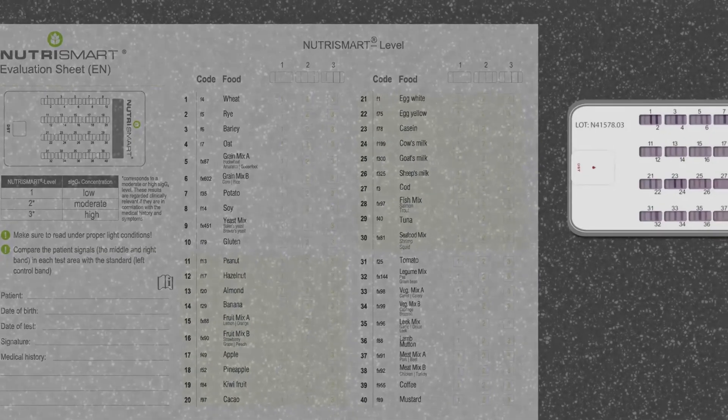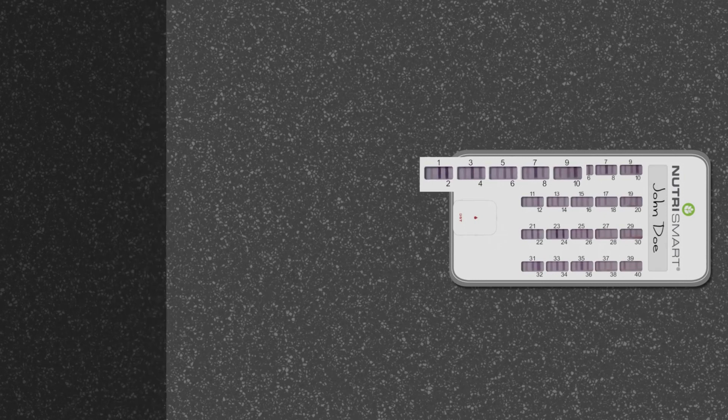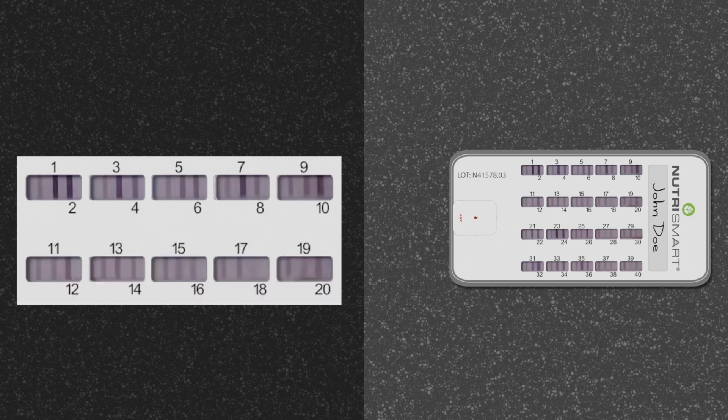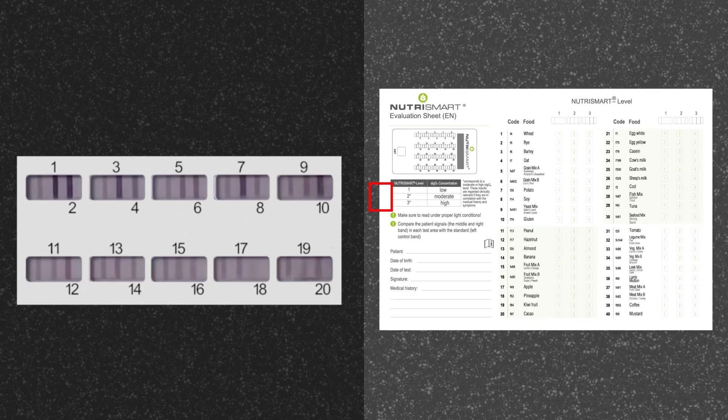Each window on the cassette contains 3 vertical lines: a standard or control line on the left of the window and two test lines on the right of the window. The color of each test line should be compared to the standard or control line. If the test line is less intense than the standard or control line, the score will be 1. If the test line intensity is equal to the standard or control line, the score will be 2. If the test line intensity is darker than the standard or control line, the score will be 3.